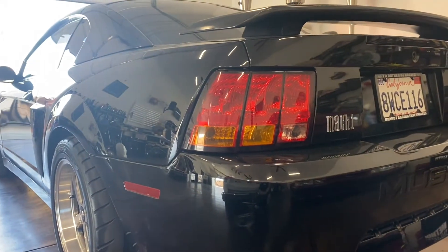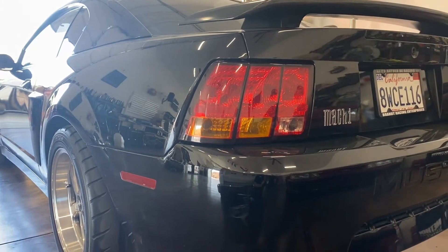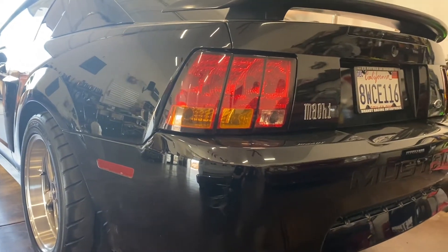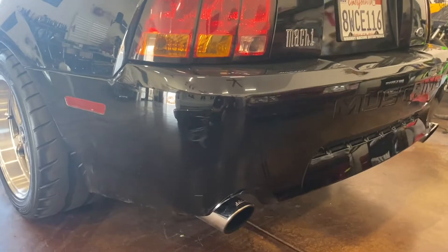We noticed the colors were quite significantly different, and then we noticed his taillights said 'Made in Japan.' So that's a couple of things about the taillights that are done to the car.